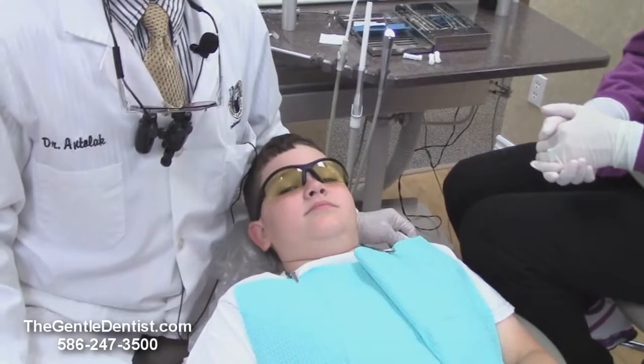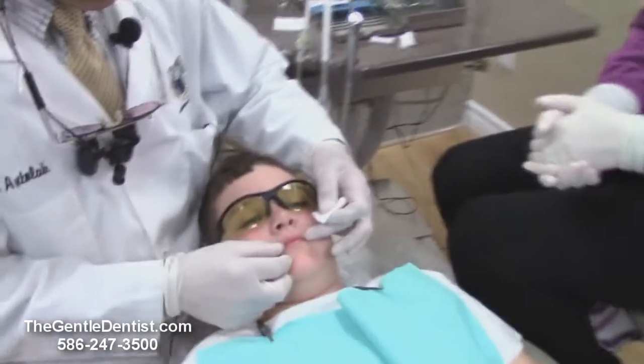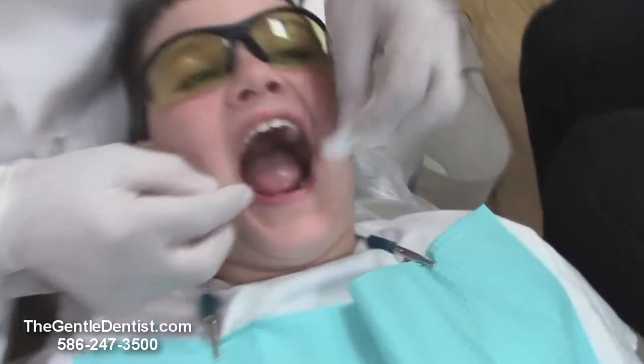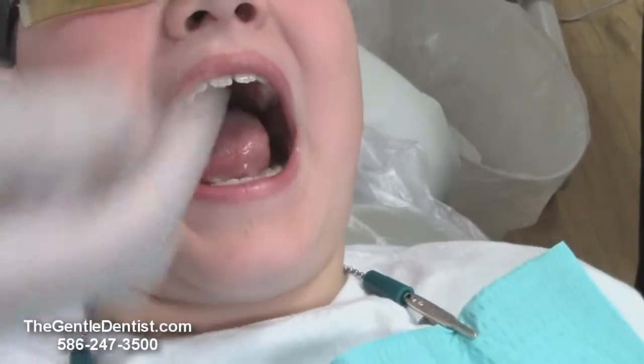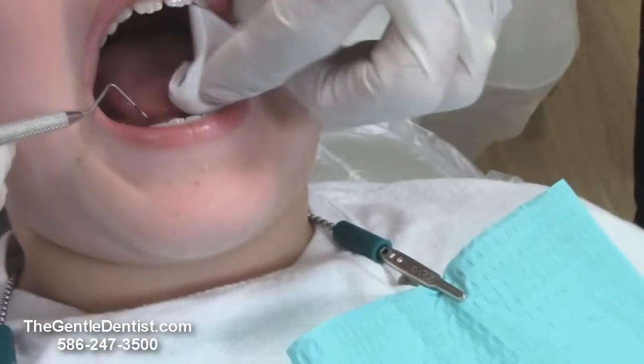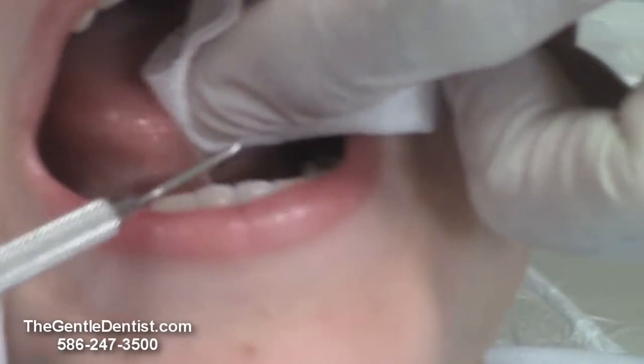We have Nick today and Nick's agreed, and Mom's agreed, that we can record this for you. The problem that Nick has — open for me Nick — is right here. This is called a frenum, this little muscle attachment here. And this creates what we call being tongue-tied.